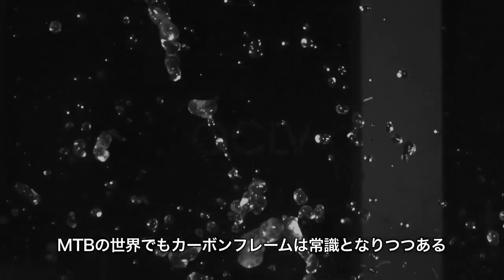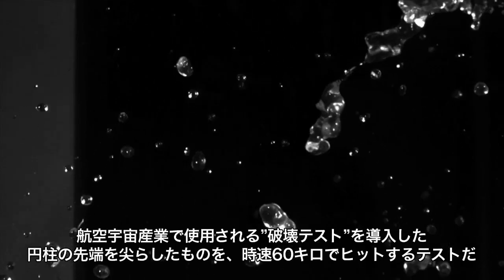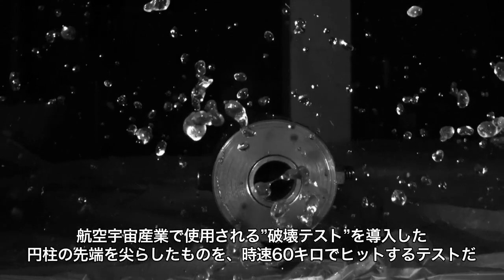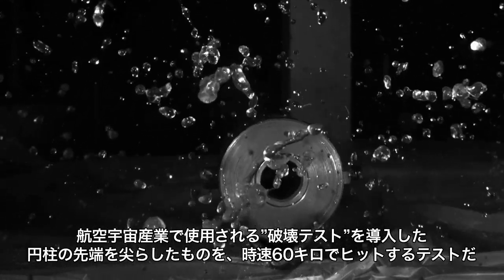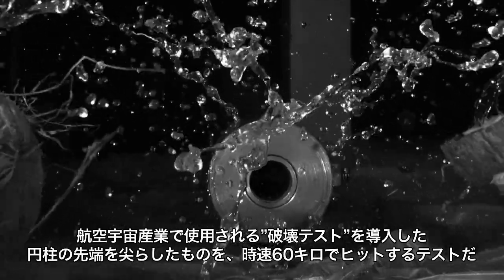By now you know carbon fiber is commonplace in mountain bike racing, so we at Trek knew we had to create a higher standard. That's why we developed the Anvil Strike Test. The Anvil simulates rock and trail debris — 150 grams sent at 38 miles per hour, like sending a cue ball with a sharp edge into the frame at 38 miles per hour.